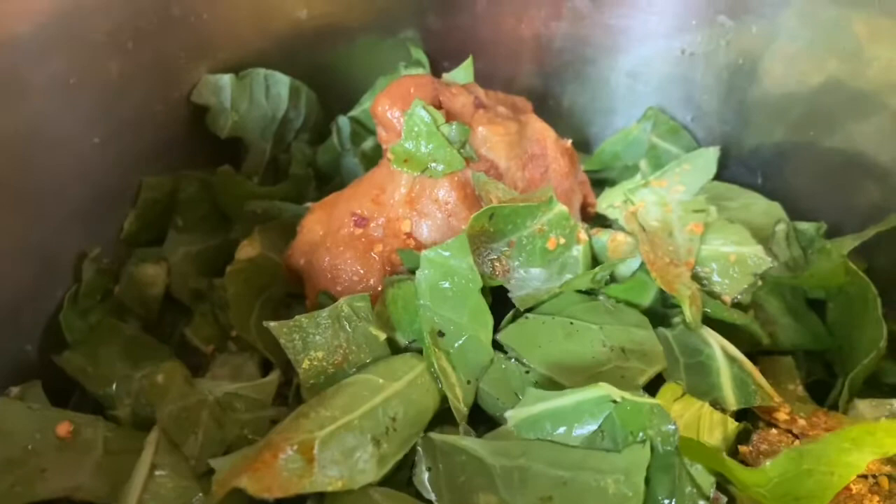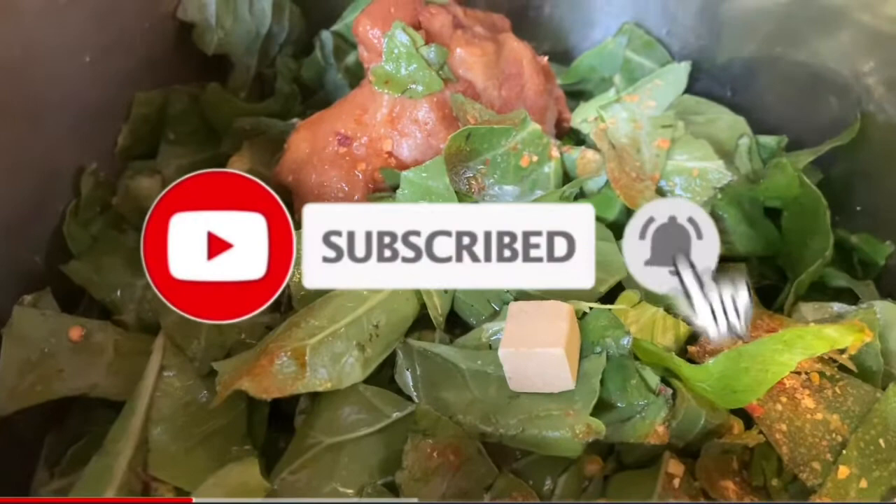One thing I forgot to tell you that I like adding is a piece of chicken bouillon. You can also substitute chicken broth for where I put the water in, or vegetarian or vegetable broth.